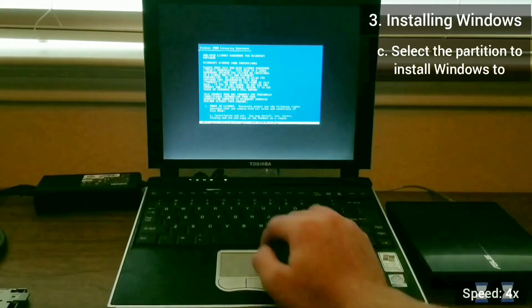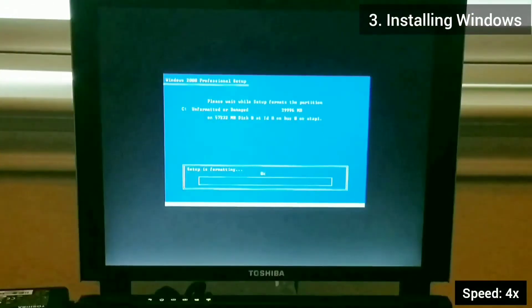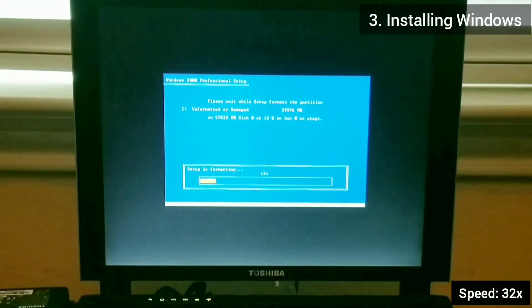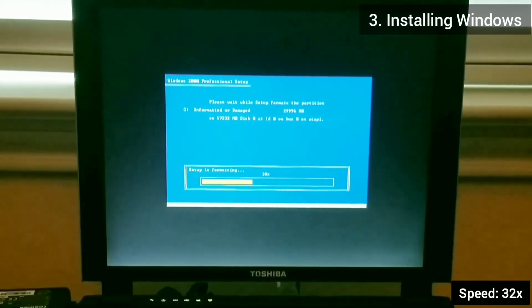It is critical right here to quickly select the drive you want to install Windows onto. If you wait too long and the CD drive starts spinning, the installation will fail. I have an example of that at the end of this video.